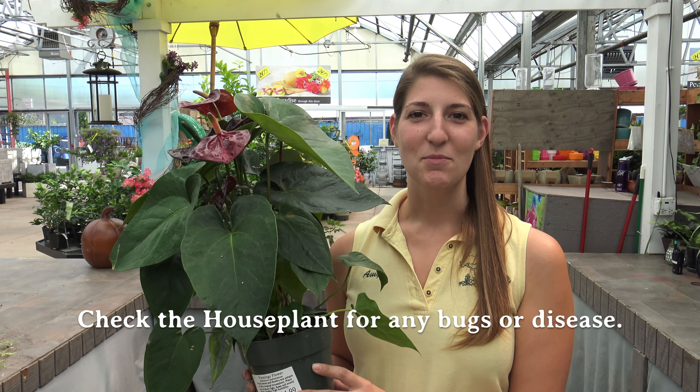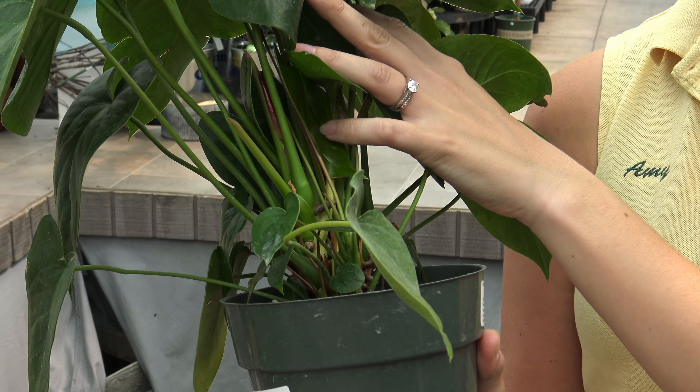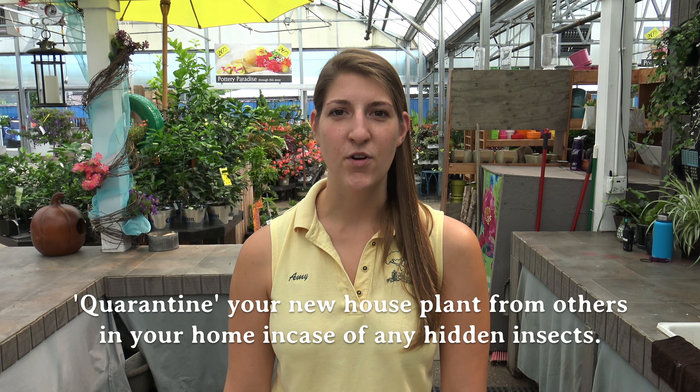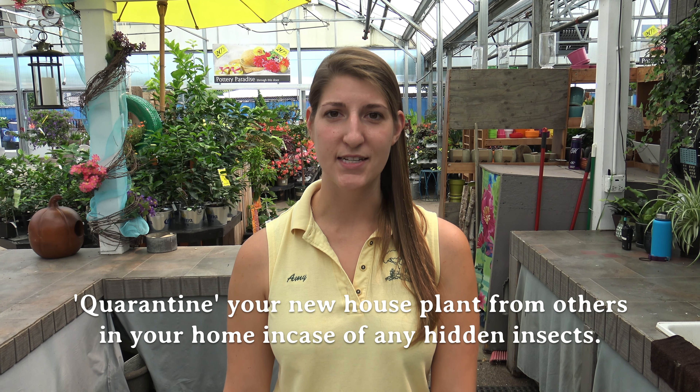When choosing your houseplant, you want to choose disease and insect-free plants. Always check your plants for bugs before you buy them. Check on the undersides of leaves and close into the stems for any hidden bugs. At Kanupers, we always recommend when you're purchasing a new plant to quarantine it from your other collection for one to two weeks and monitor it for bugs during that time. If you should see any bugs, spray with insecticidal soap or Eight Houseplant Spray.